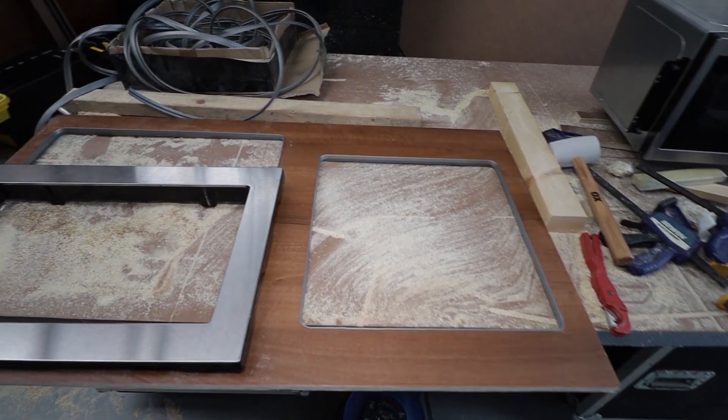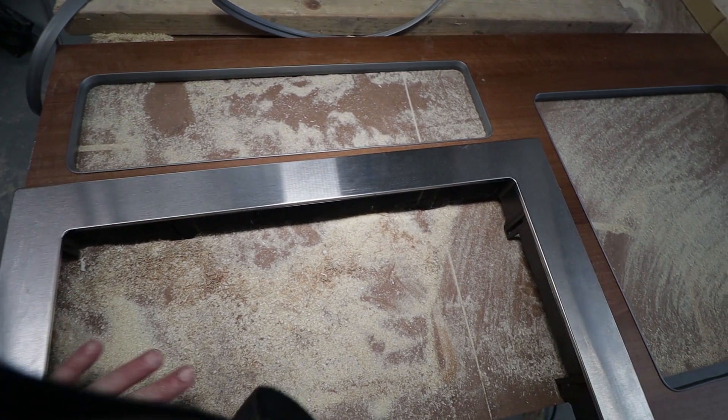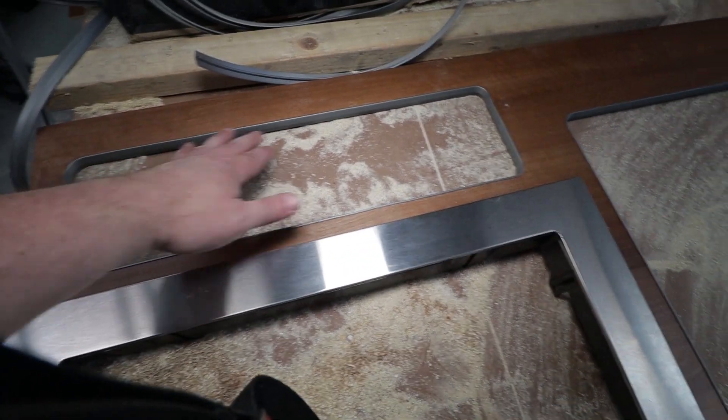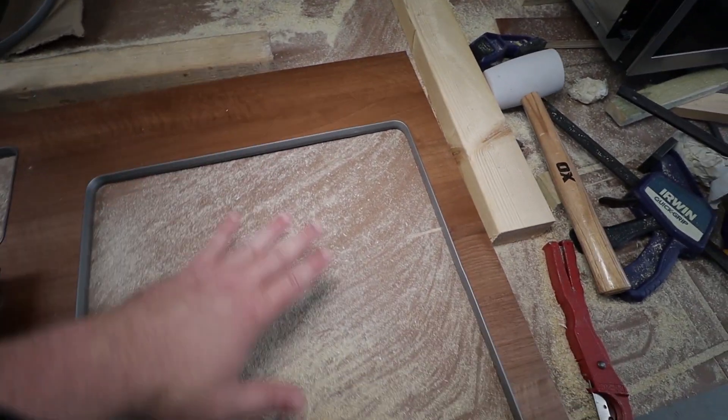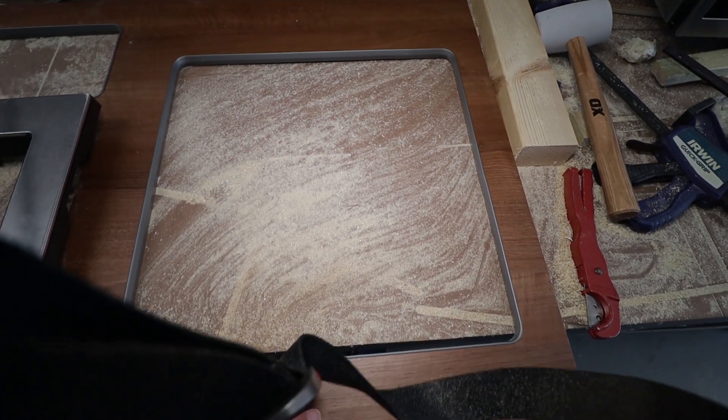That's the front of that unit finished. Microwave housing on this side — that's going to sit proud obviously. Just a shelf above and there'll be a tambour door in here. Right, get the base done and offer it up inside.